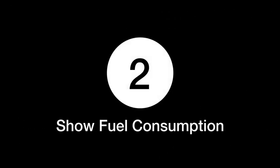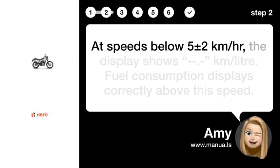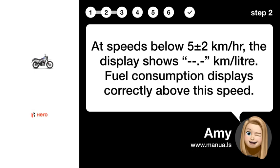Step 2: Show fuel consumption. At speeds below 52 km/h, the display shows km/litre. Fuel consumption displays correctly above this speed.